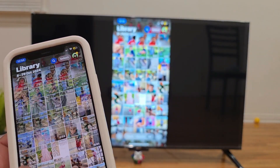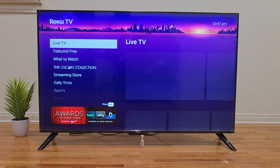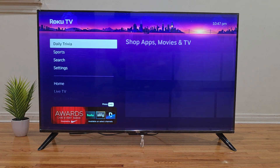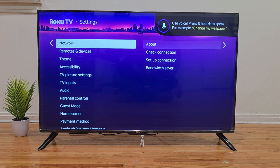You can view your photos, videos, apps, and everything else on the big screen. Now if for any reason you're having trouble connecting, here's a quick troubleshooting step: go back to the Apple AirPlay and HomeKit settings menu on your Roku TV as we did before.